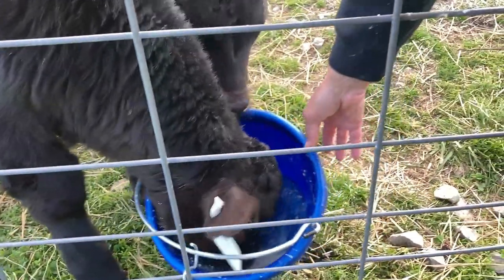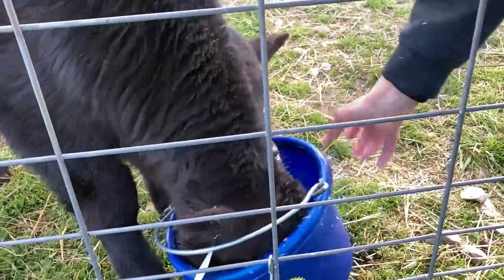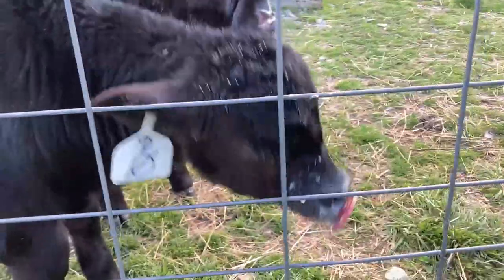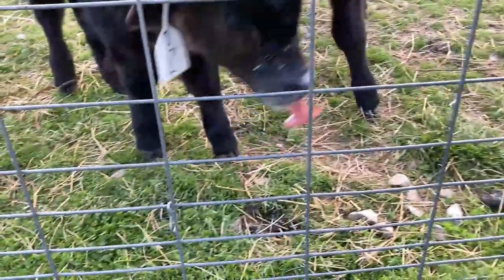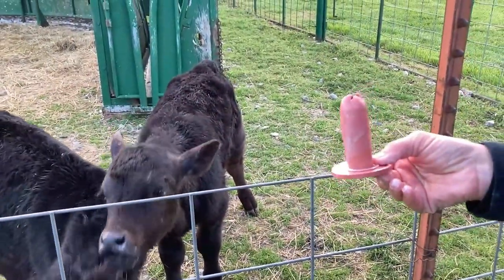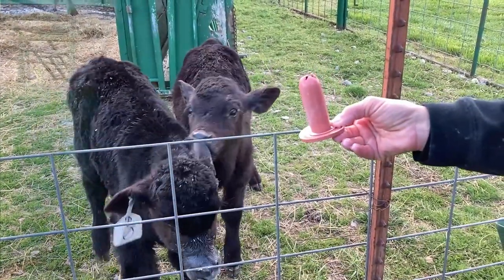She's about done, so I'm going to take the bucket away. Look at her mouth — she's still got her pacifier nipple. I've got to take that away now. There you go, guys — that's how you start a bottle calf on the bucket.